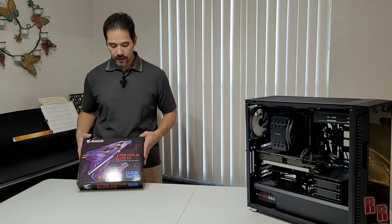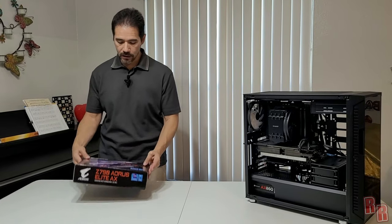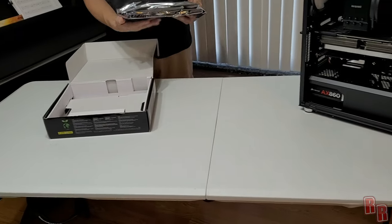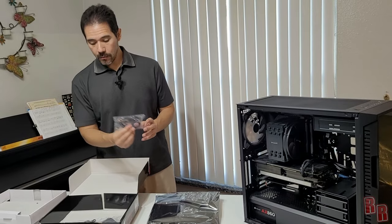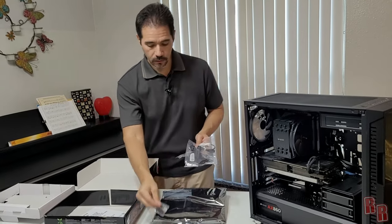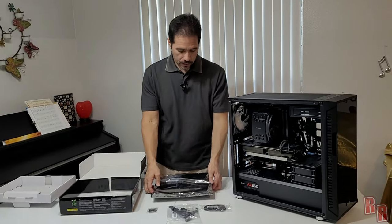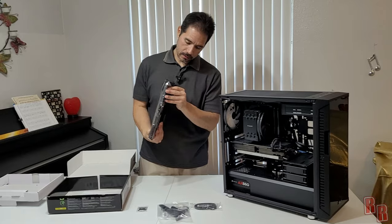This is the Aorus Z790 Elite AX motherboard. Let's open the box and see what's inside. We have the motherboard itself, a SATA cable, a Wi-Fi antenna, and a power connector adapter cable for all the connectors. That's everything that comes in the box.